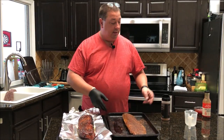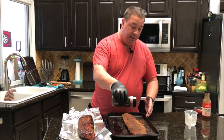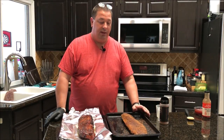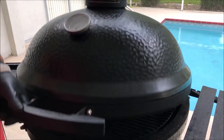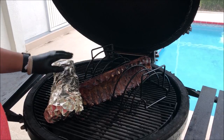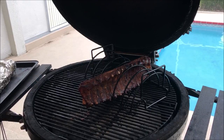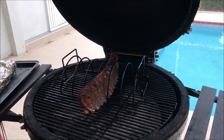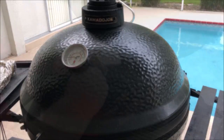Since the recipe only calls for the wrap to be 30 minutes, we're going to go ahead and throw the sous vide ribs on too. I did add a little bit more of the rub to them and I went ahead and basted them with a little bit of apple juice as well, just so we still have the same taste profile. I'm going to let the wrapped ribs go for a little over half an hour, then take them out, unwrap them, put them back on the rib rack, and leave them on for another 30 minutes or so until they're done.